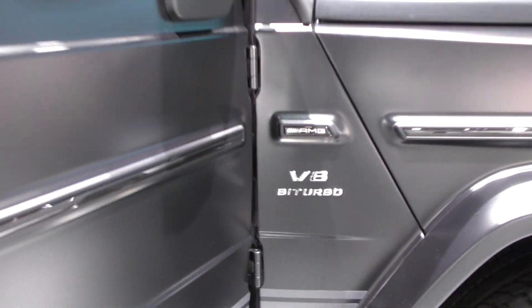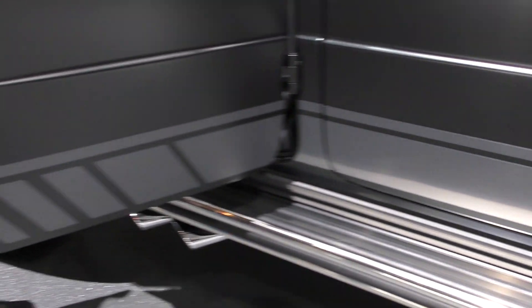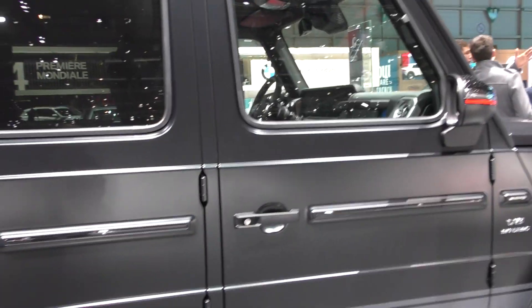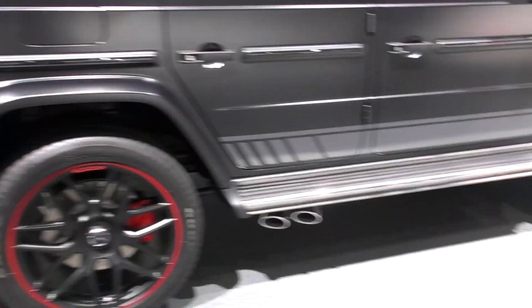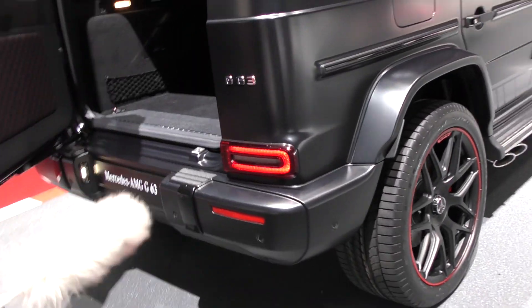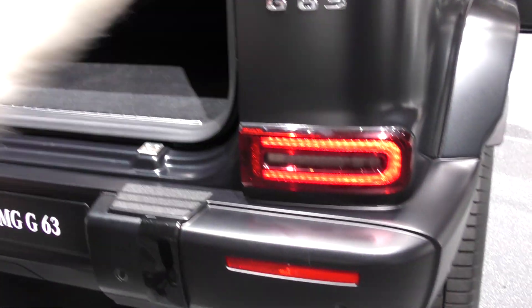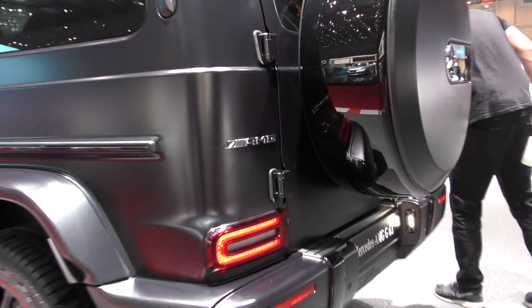V8 bi-turbo supercharged — incredible. We're going to check the inside of the car as well. You can see the line crossing all over the car and the exhaust system, which hasn't changed and is in the same place. The car is really lit. You have the AMG performance line as an option you can add. Taking a look at the rear of the G63, there's a big boot, new LED taillights, and a massive spare wheel at the rear. The AMG badge is really incredible.